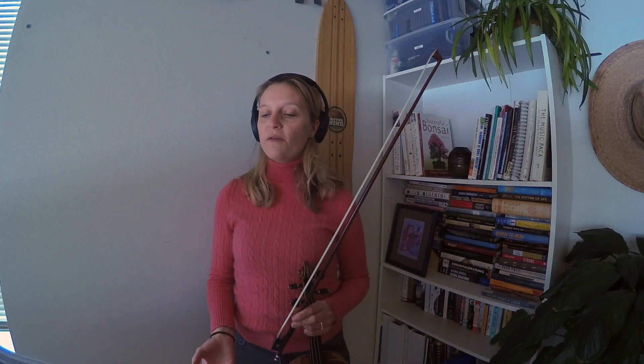In this piece, some new techniques are two notes slurred, we have a few double stops, and then some kind of fast string crossings. It's really fun to play, and I hope you enjoy it.